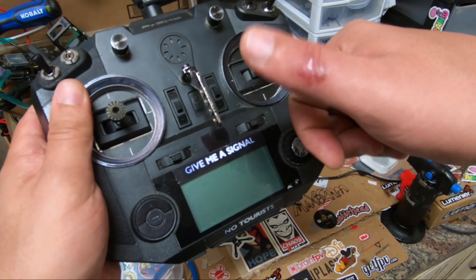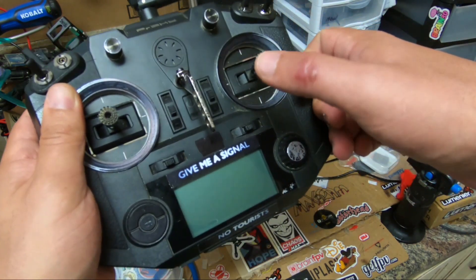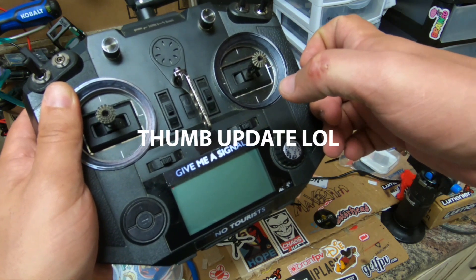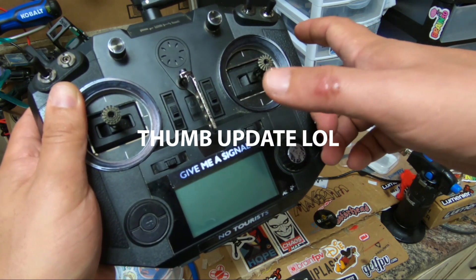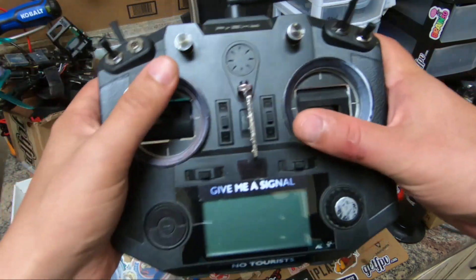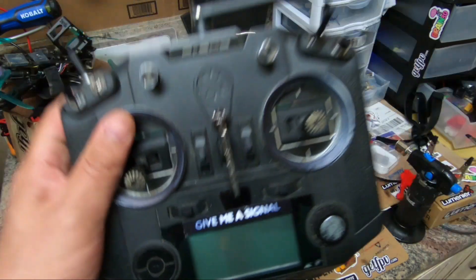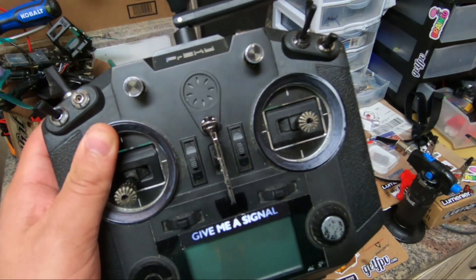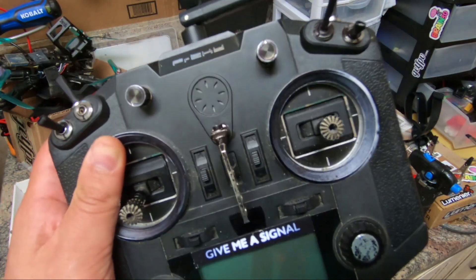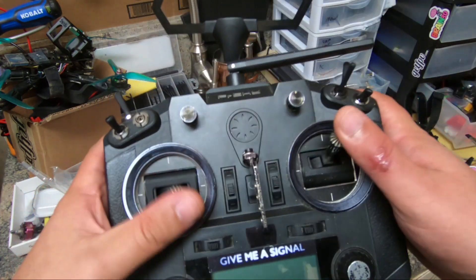Thanks for watching. If you're wondering about my thumb — that's from a prop strike that happened, and I can only bend it until about here, but it is healing. To those of you who have been asking about it, thank you. Might make some more of these videos — just let me know what you think in the comments, and if you think I got something wrong, let me know.